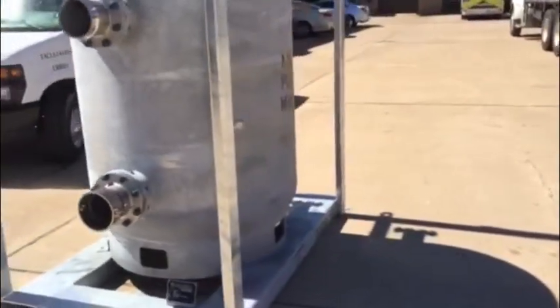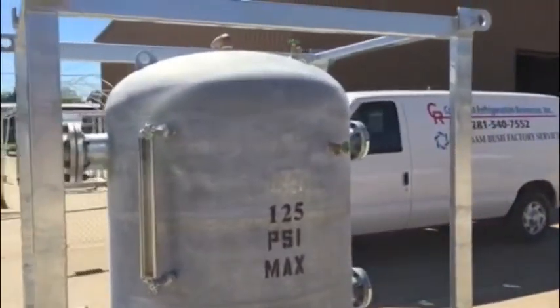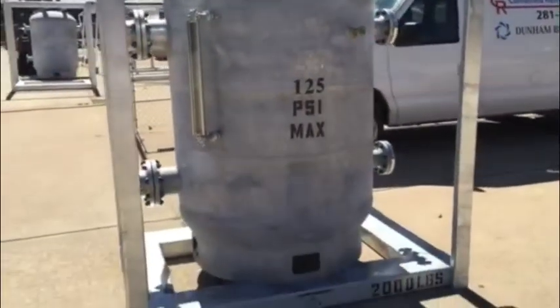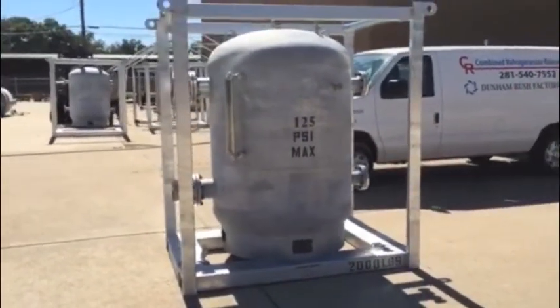You'll see the drain coming out the bottom of the other side, and we have two separate fill connections on the unit. The frame is certified for overhead lift, scaled weight, and it is stackable.